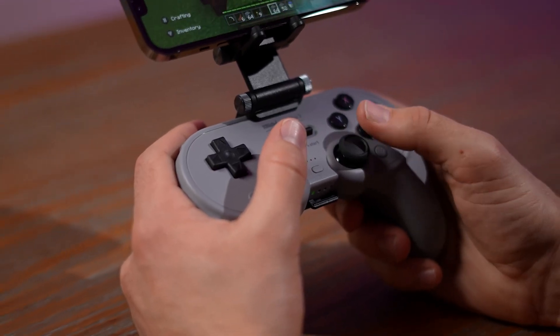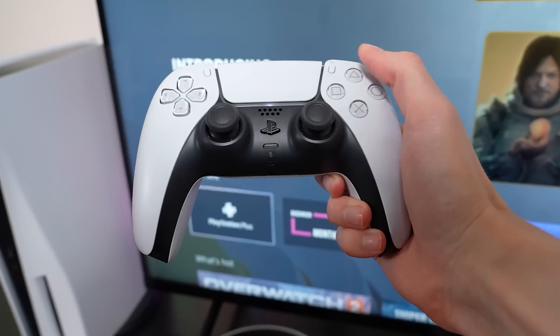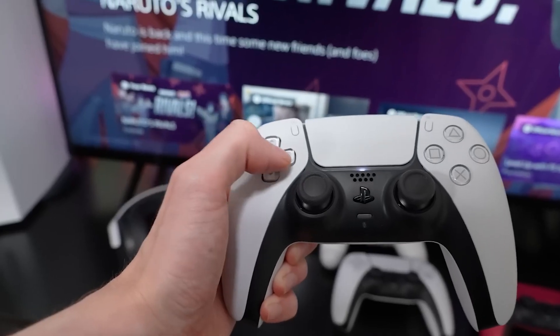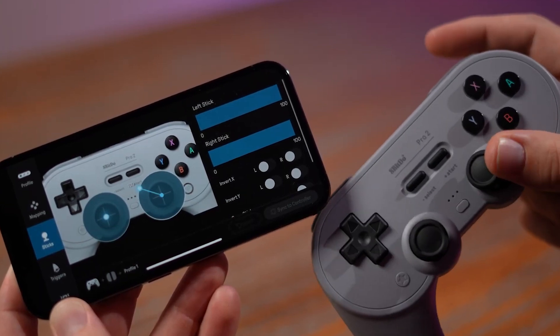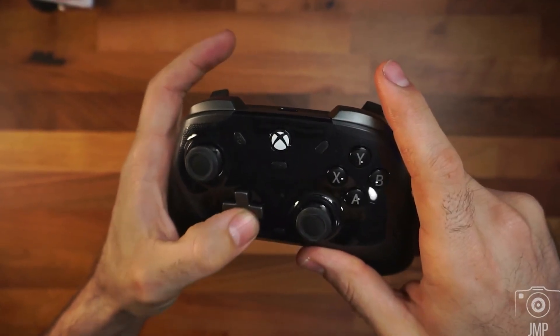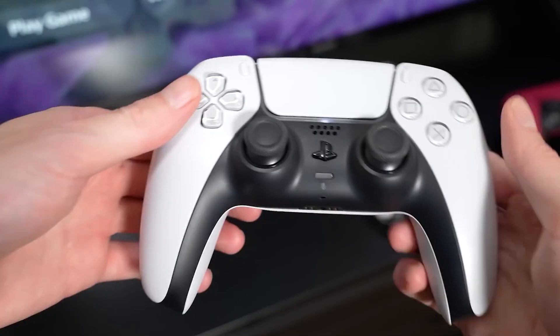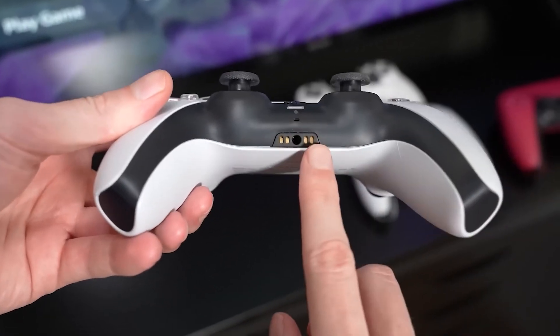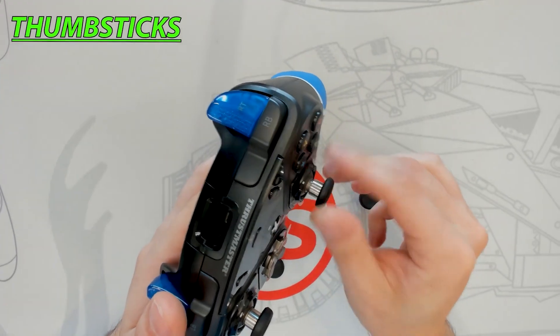Struggling to find the perfect PC gaming controller? With so many options, it can be tough to choose one with the right features, like responsiveness, comfort, and compatibility. That's why we've done the hard work for you. We've tested numerous controllers to bring you the top 5 best PC gaming controllers of 2024. In this video, we'll break down their key features and highlight what you need to consider to choose the best one for your needs. Get ready to elevate your gaming experience with our curated list of the very best.